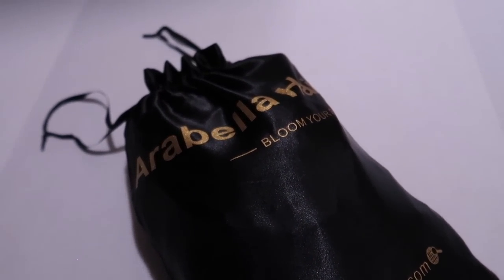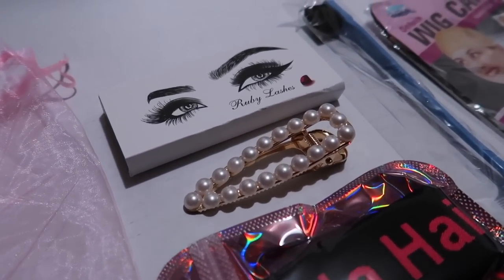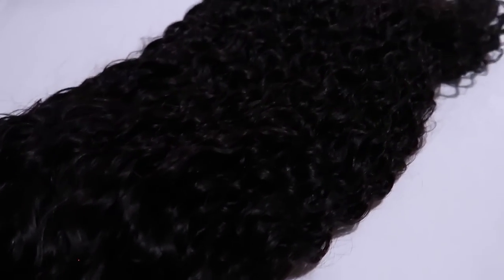Hey guys, Nikki here. I have this gorgeous wig from Arabella Hair — they're sponsoring this vlog, so make sure you check them out, linked below. It's a gorgeous water wave texture, 26 inches, and it's a closure wig. I did this myself, so if you're interested, please continue to watch. It came in a beautiful bag, and there were some goodies: an edge band, a pearl clip, eyelashes, an edge brush, and wig caps. This is the natural pattern right here — absolutely gorgeous.